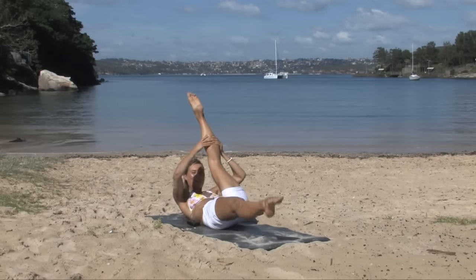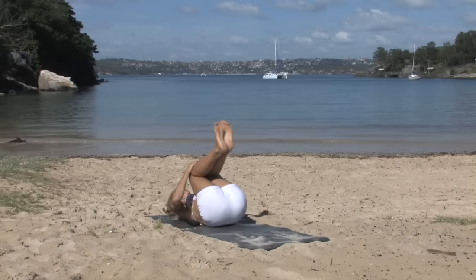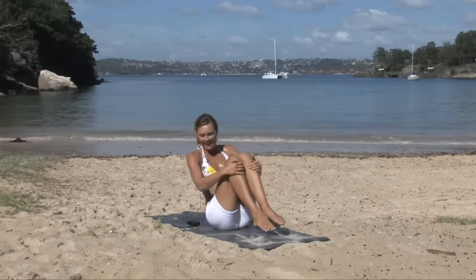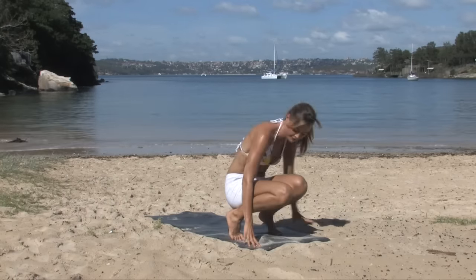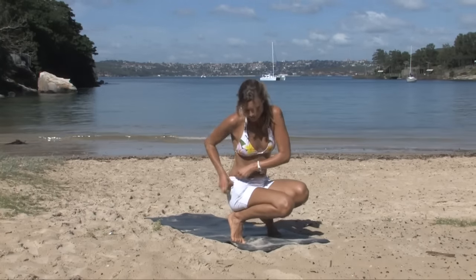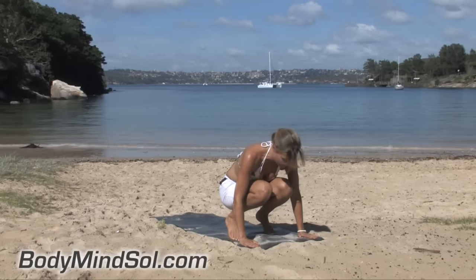Last two, stay with it. Last one. Lower it all the way down. We're going for our little rocks — rocking it backwards and forwards. A bit hard here on the beach. Come all the way forwards to the front of the mat, come onto your feet. Hands come in front of you, plant them onto the floor.